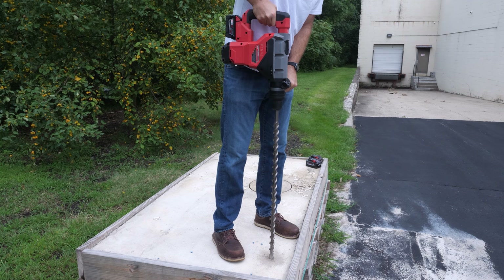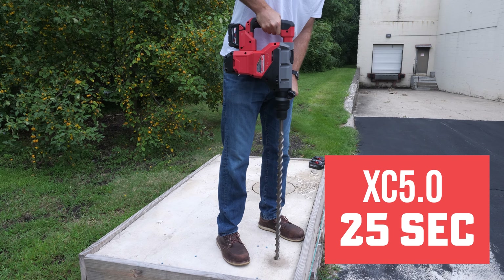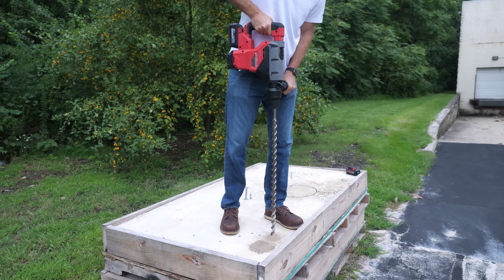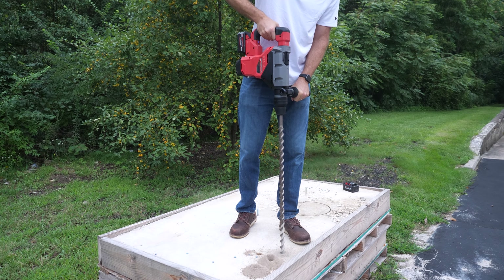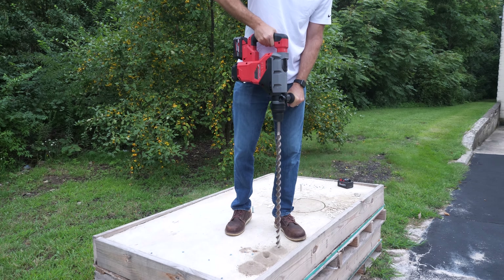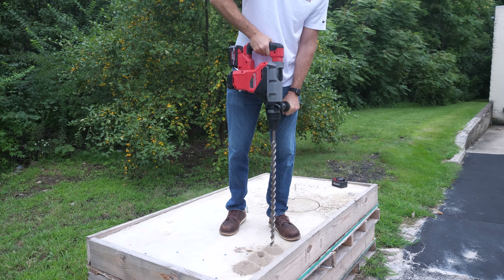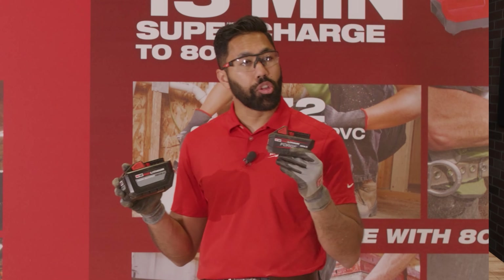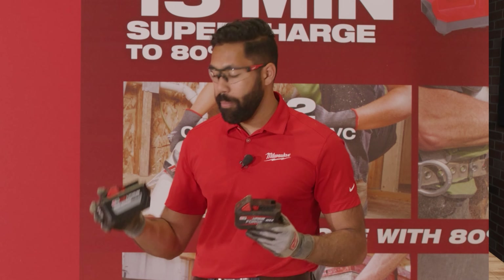On the inch and three quarter SDS max hammer drill, the 5.0 took 25 seconds and it definitely felt underpowered. The 8.0 significantly improved performance at 17 seconds. The Forge came in at 16 seconds. I actually thought we would see a bigger improvement with the SDS max because it normally comes with a 12.0 battery. Honestly, I couldn't really tell the difference between the 8.0 and the Forge 6.0 when drilling.